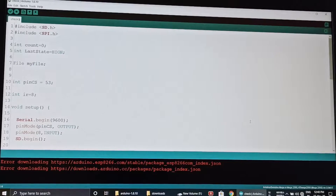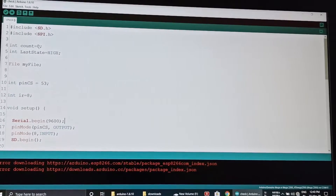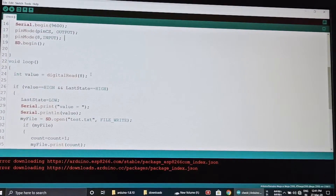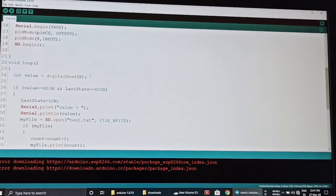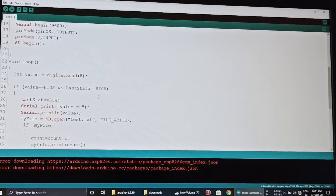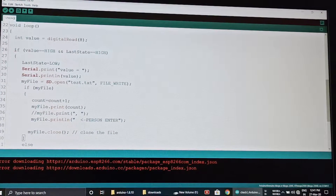Here you can see the code for this project. Line 4 indicates the count value, which I initialize to zero. Line 10 indicates the chip select pin of the SD card module, connected to Arduino pin 53. The IR sensor is initialized on pin 8. This line reads the value from the IR sensor and stores it in an integer variable called value. This condition checks if a person is in front of the IR sensor, and if so, it counts the person entering the room.